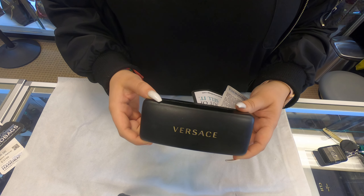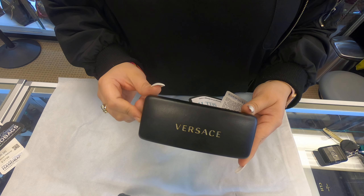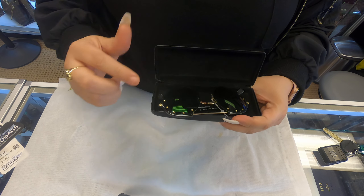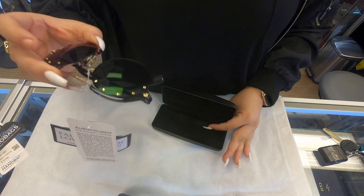Welcome back to our channel. Today I'll be showing you yet another pair of sunglasses. These are another Versace. They do come with a box.